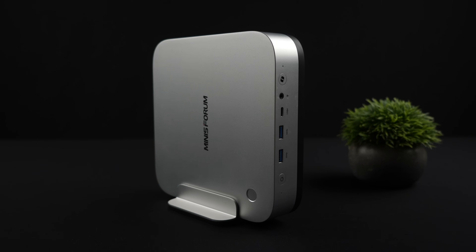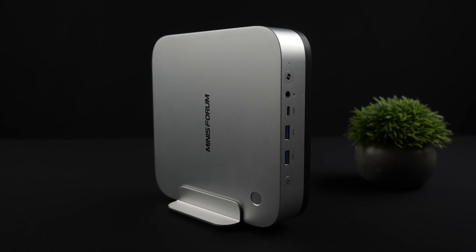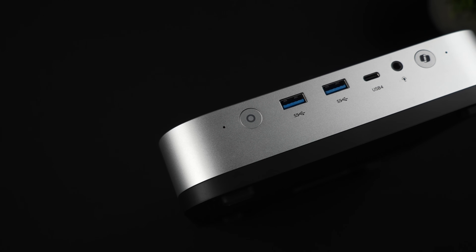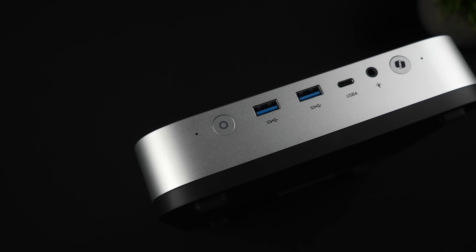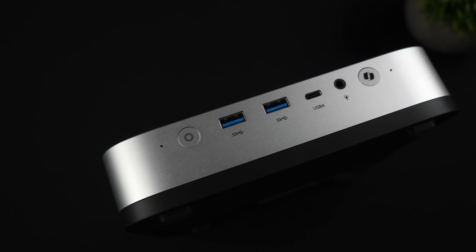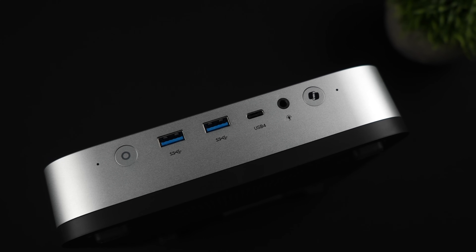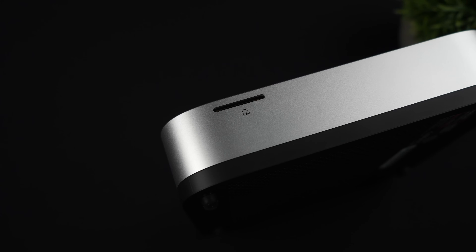In the vertical stand this is a really good looking mini PC. It has a built-in fingerprint sensor and a dedicated Copilot button. Up front we've got the power switch, two full-size USB 3.2 Gen 2 ports, USB 4, a 3.5mm audio jack, and that dedicated Copilot button. Over on this side there's a full-size SD card reader.